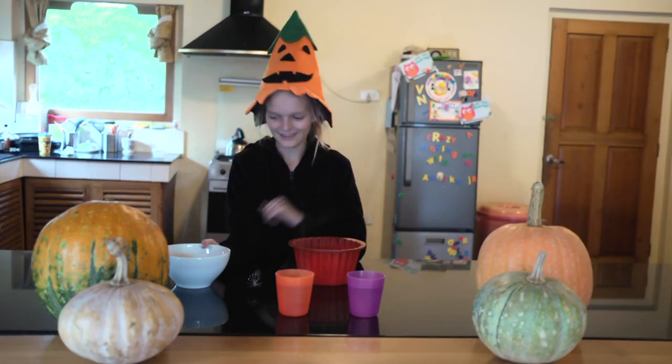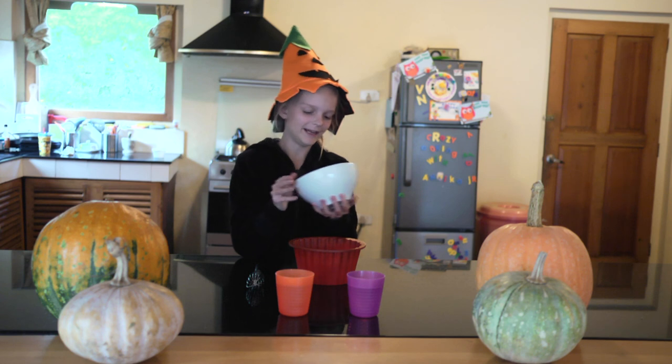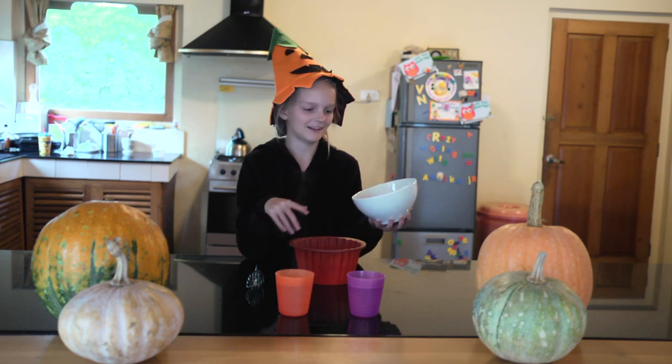So the first step to making gelatin is to take the Jello mix and put it in your bowl or the mold, which is what I'm going to do.